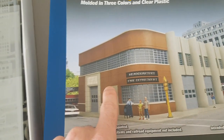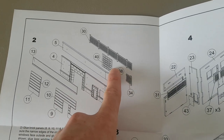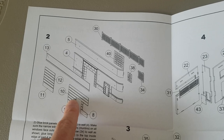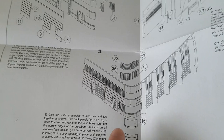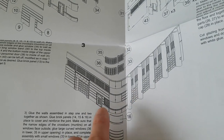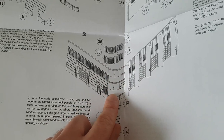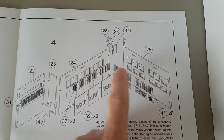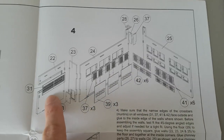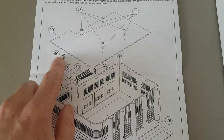Then in the next step you'll be building the sidewall — this piece right here — including all the doors, the window frames, and the brick detail piece on the wall itself. In the third step you glue the front wall section to the sidewall and add window frames to the side piece. In the fourth step you build the other sidewall and the back wall, plus a corner piece that connects to the other sidewall.